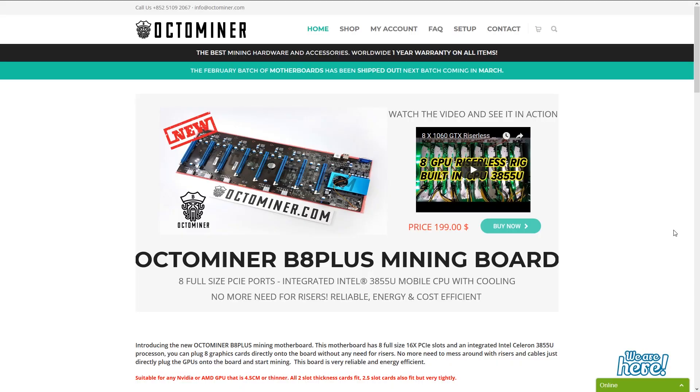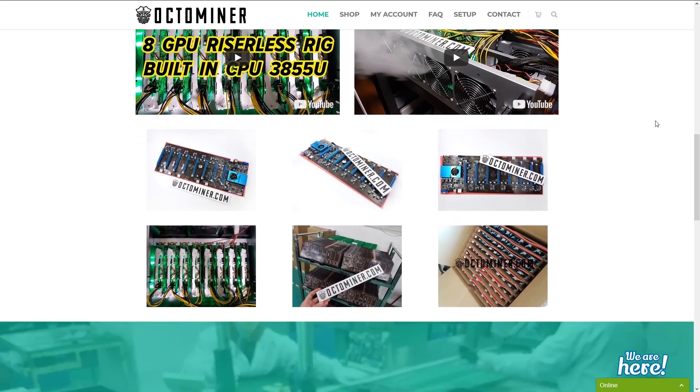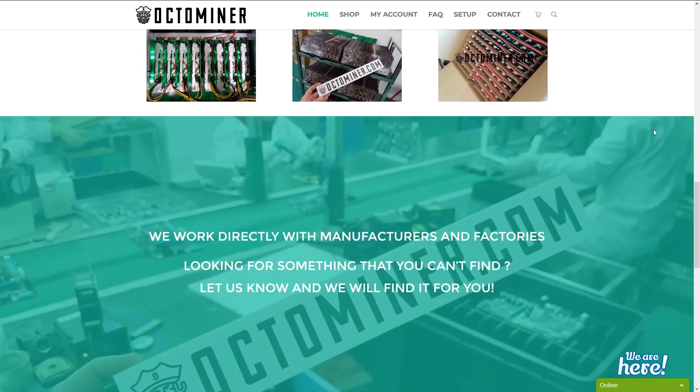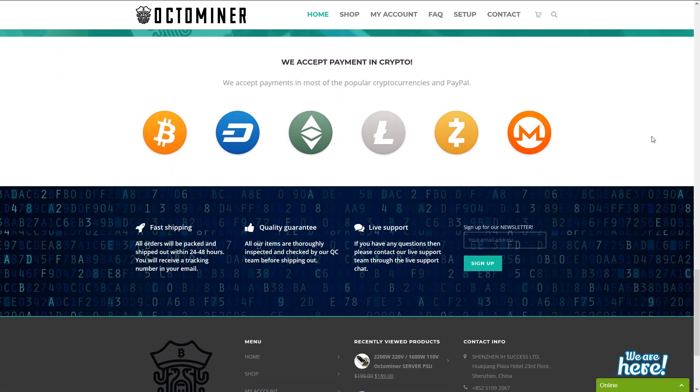I was among batch one of the first boards, so ordering in itself was a risk. I normally only use the same trusted shops if I use any shops at all, but you can never learn or get something new if you don't risk it from time to time. So if you follow the channel, you get to see what comes out of this experiment.